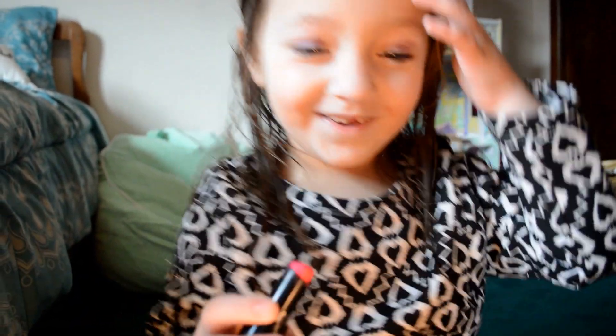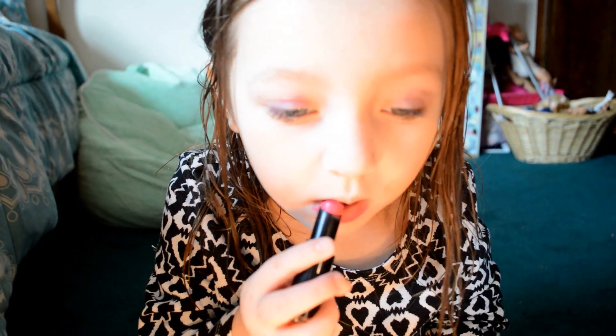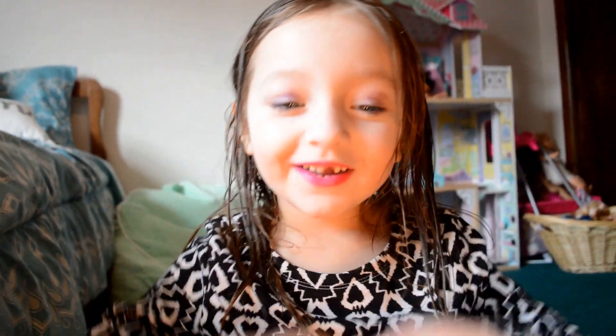Now I'm going to be doing lipstick — it's pink. It's your favorite part. That's good. Here I am — here's my makeup. Bye! It's Sissy Girls. Bye!